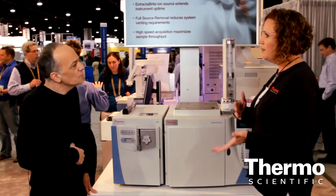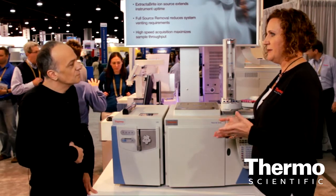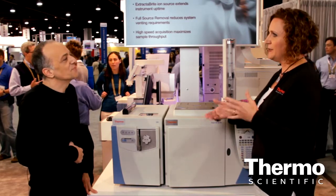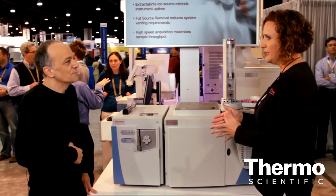Talking to customers here at PitCon, I've learned some of their challenges with their GCMS systems that they have in their lab. They've talked to me about how much time it takes for them to perform maintenance when the source fatigues, and that time can be hours, even a day out of their schedule.